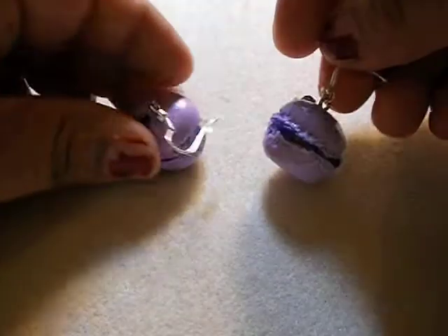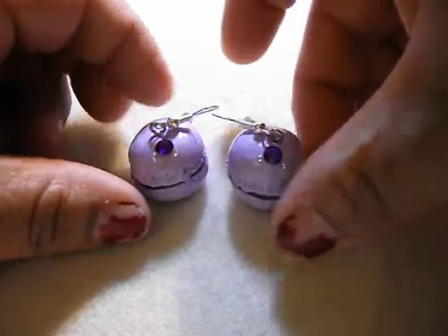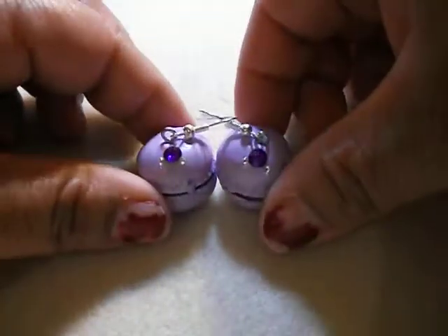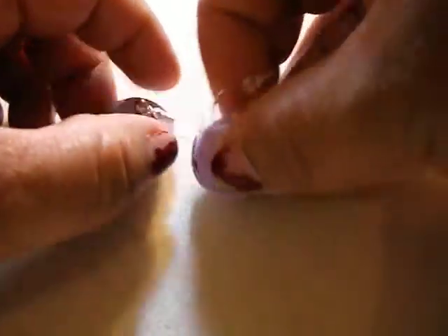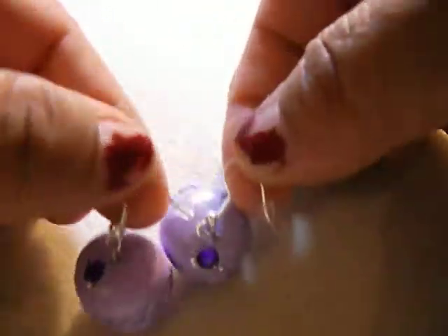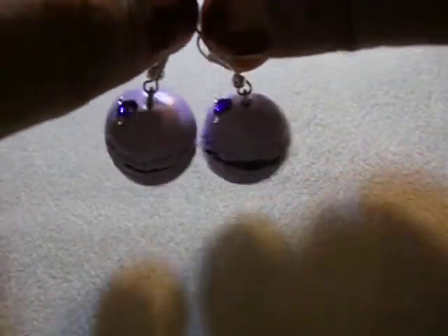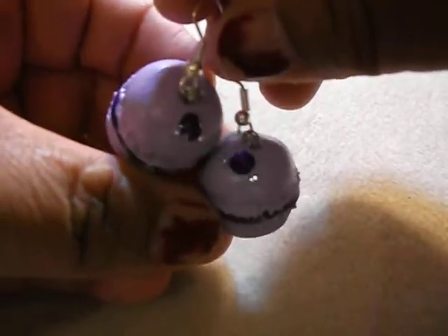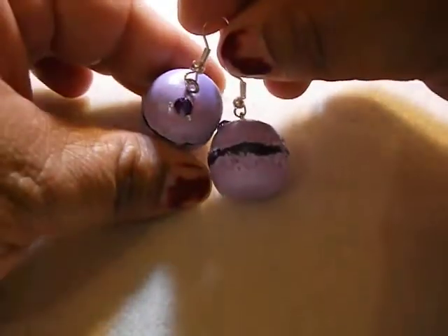And then this little macarons — I don't know how to pronounce them, but these are also going on tonight. They're little earrings, also hypoallergenic, small dangly. They're purple and I put a little purple rhinestone right there — looks blue, but it's purple.